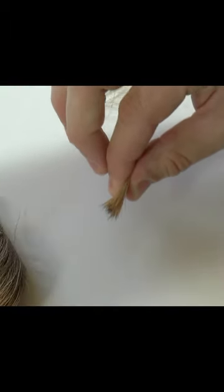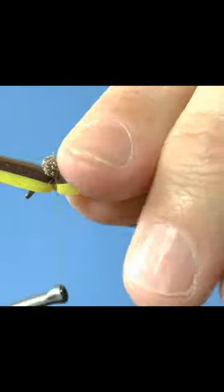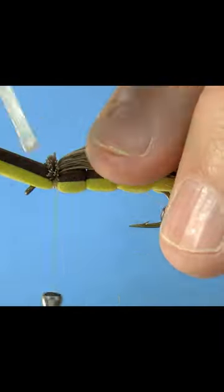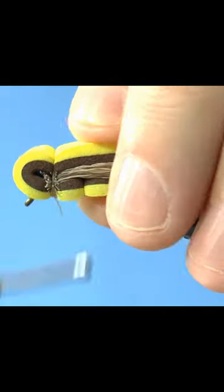Stack some elk hair, measure, and tie in the cut tips. Don't forget the zap-a-gap. Now fold the foam back like so and make some loose then tightening wraps.